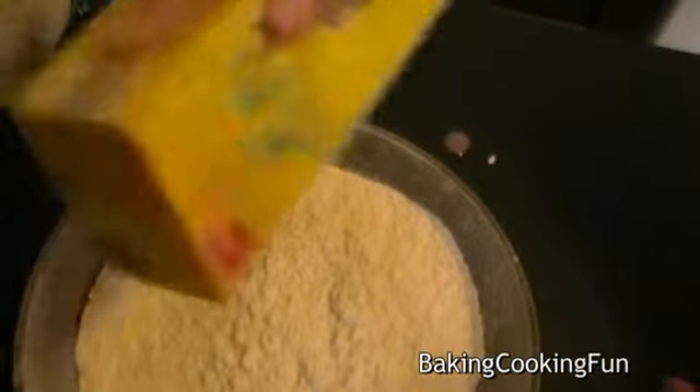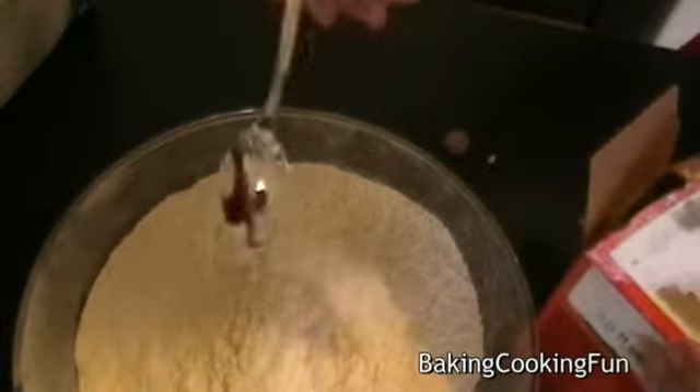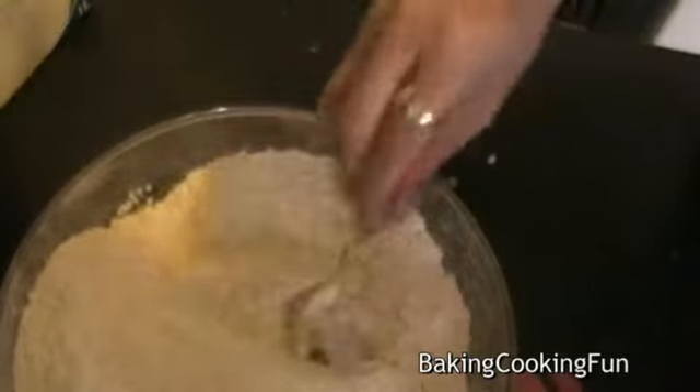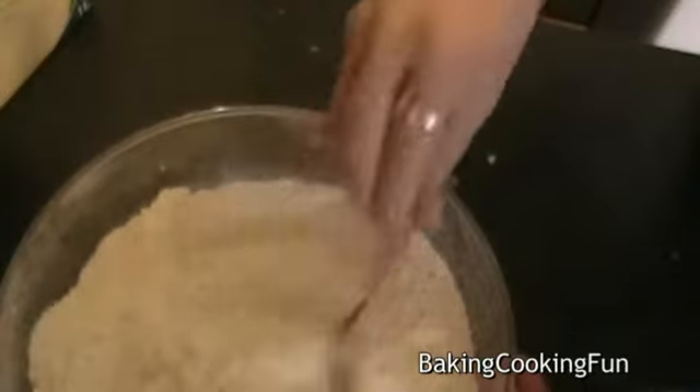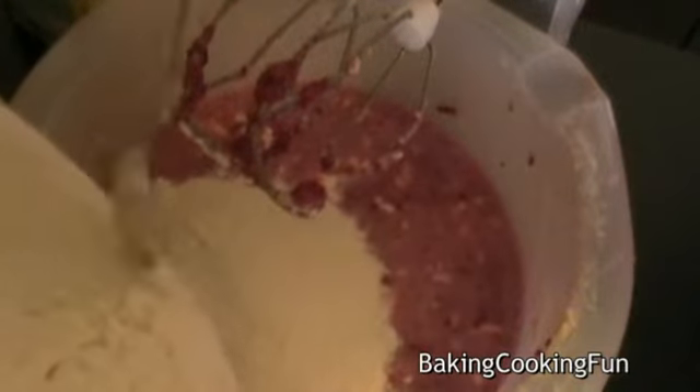Next you want to add the salt to the flour and also add in the baking soda, and just mix that together a little bit. Now you can just add that into the wet ingredients and mix it in.